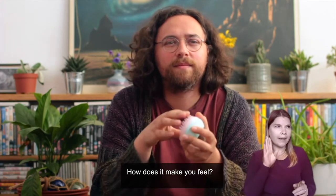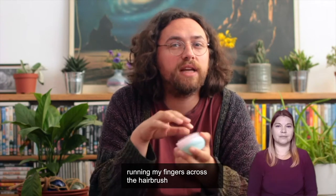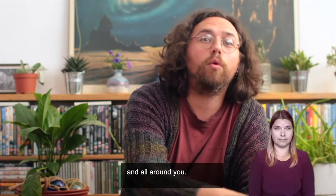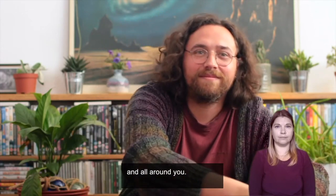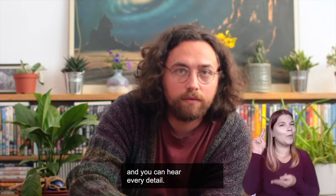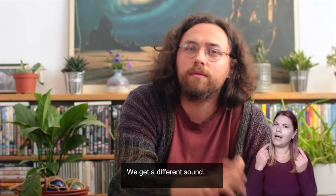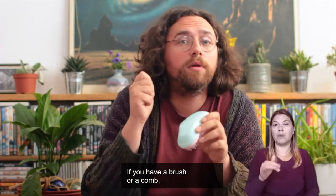How does it make you feel? Now, if you're wearing headphones or listening through some speakers, you might find that you can hear me running my fingers across the hairbrush from the left, to the right, and all around you. As I bring it very close to your ears, the sound becomes clearer and you can hear every detail. Now we'll softly tap the back of the hairbrush — we'll get a different sound. If you have a brush or a comb, why don't you give it a try yourself?